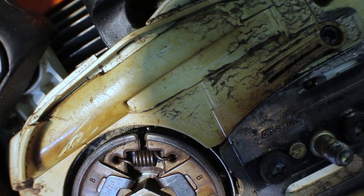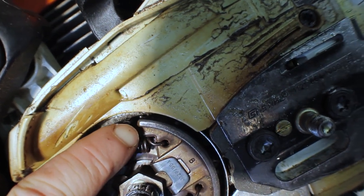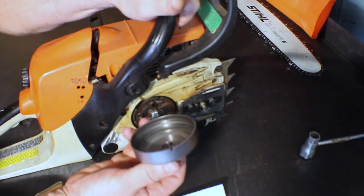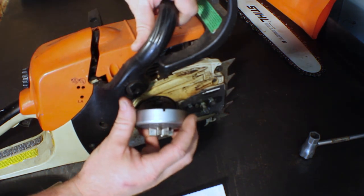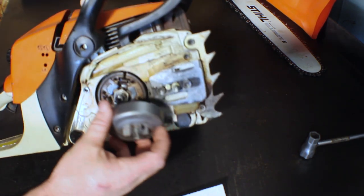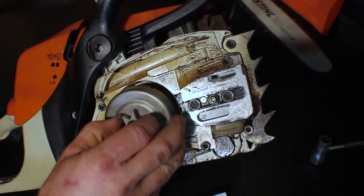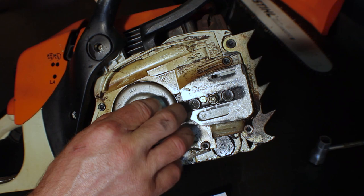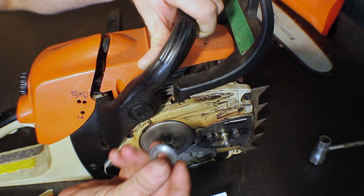When reinstalling your spur sprocket on homeowner models, there is a small metal bar underneath the clutch — you can just barely see it right there. When you go to reinstall your sprocket you really need to make sure that they line up properly with that tab. That's what drives your oil pump — anytime your sprocket is turning it turns that bar, which is connected to your oil pump for your bar and chain. So to reinstall it, just make sure the oil pump drive is lined up and slide that back over.